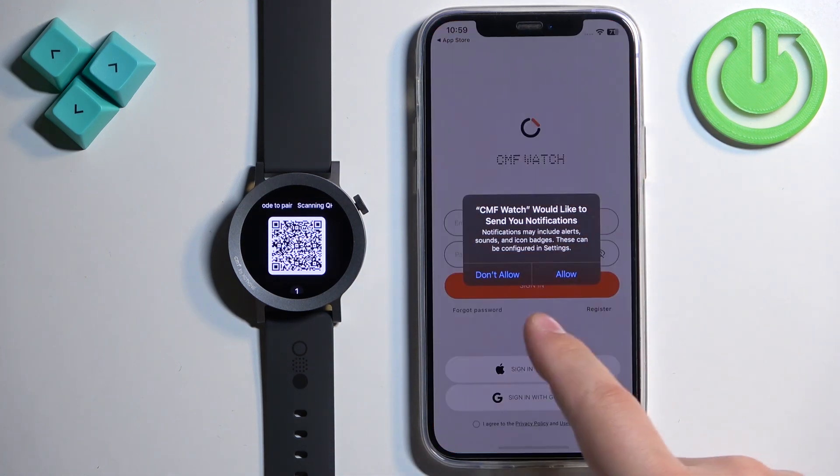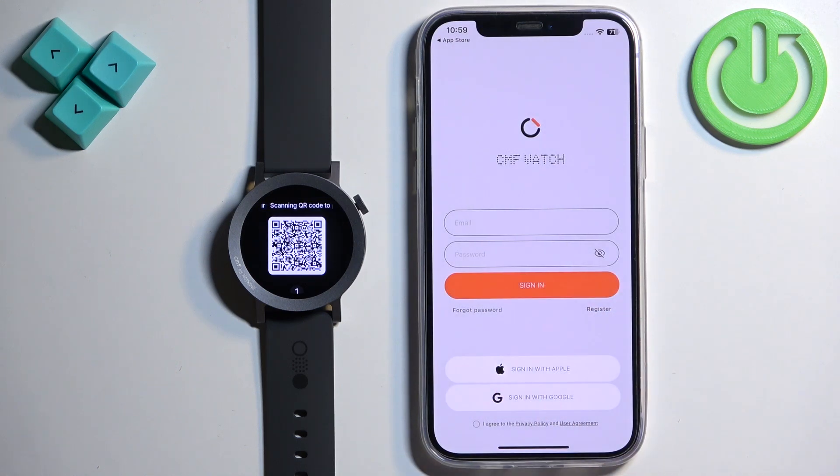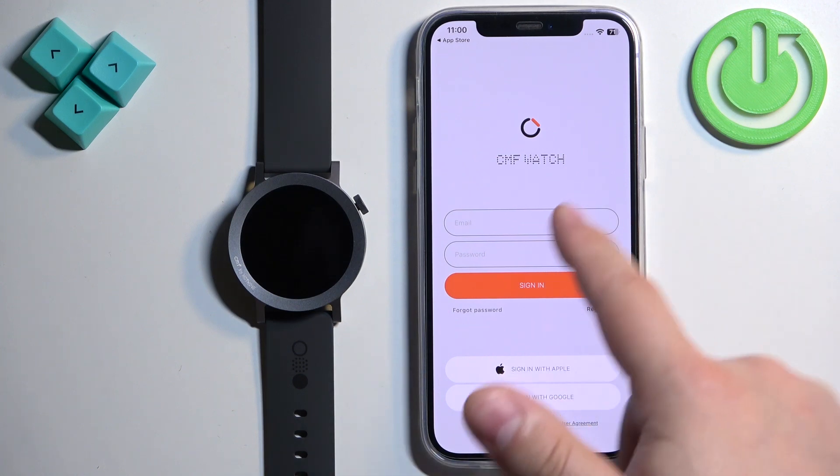After the application is done installing, tap on Open. Here you can allow permission for notifications — this is useful if you want to receive notifications from your iPhone on your watch. If you don't care you can deny it, otherwise tap Allow. You should then see the login page.